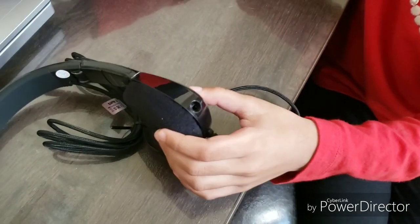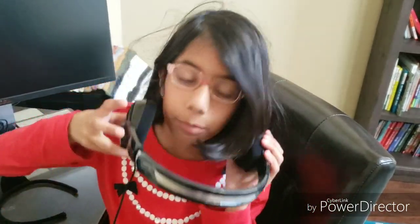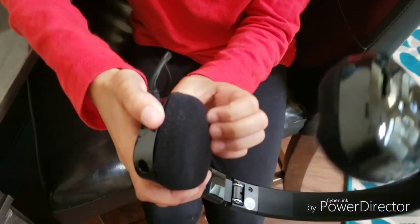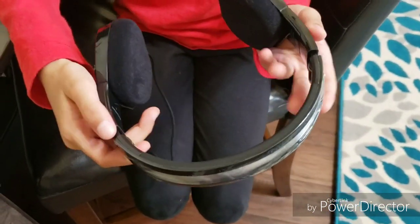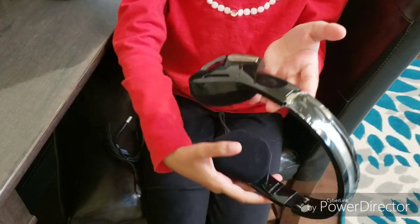And I'm going to try it on. It adjusts if you put it down a little, and the padding parts on the ears are comfortable. I think you could wear them for long amounts of time without your ears hurting or anything. It's pretty lightweight, and I think it could last for a long time.